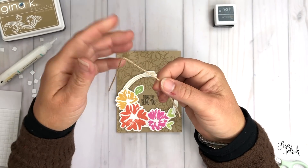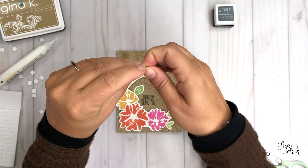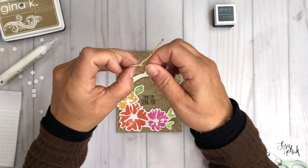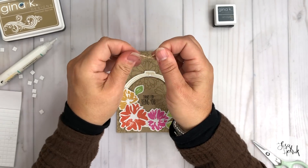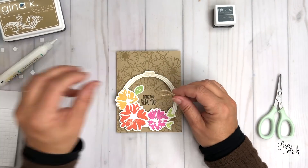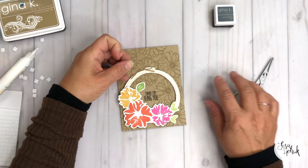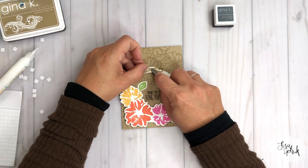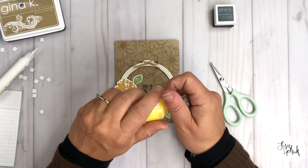I've got a piece of craft twine and I'm making two little bunny-ear loops, pulling it through to create a simple bow that I'm going to place at the top of the embroidery hoop. It's a really low-profile, easy way to add an embellishment that finishes off the embroidery hoop art look. I've got a little dot of Gina K Connect Glue and I'm using the tip of my scissors to press it down and let it adhere. I just love how that finishes it off.